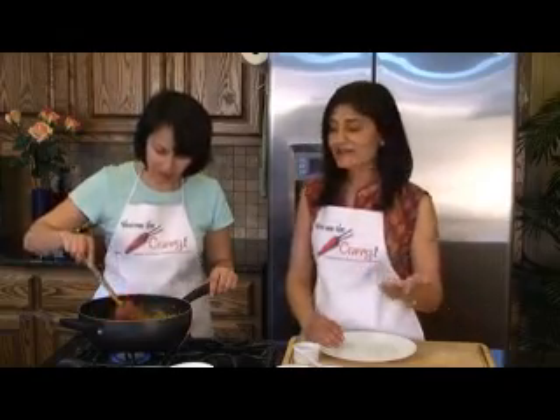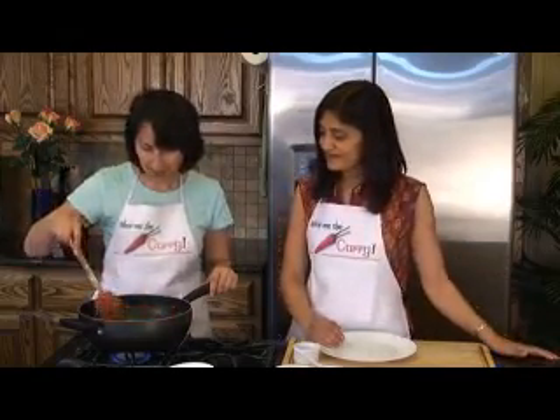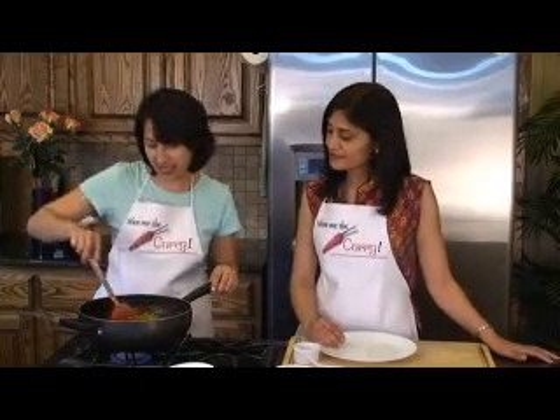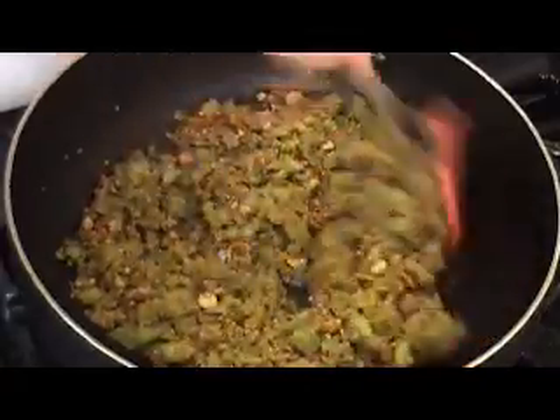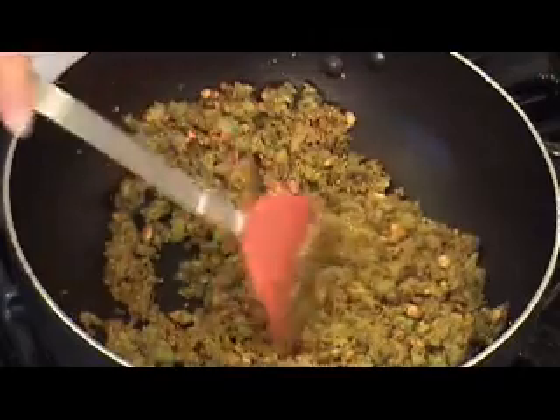But at the very end you can taste it and if you need it you can go ahead and add some salt — we just wouldn't recommend adding any at this point. We're also going to be adding lime juice, which helps. So once this is nicely mixed, we're going to cover it and cook it until the karela are nice and tender.